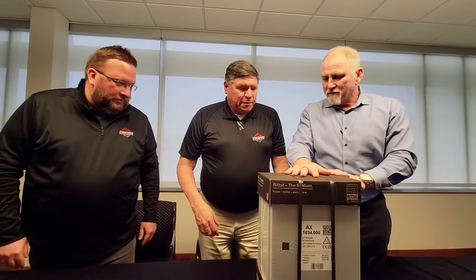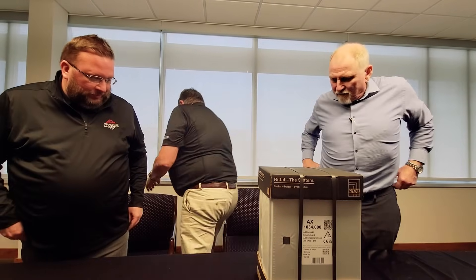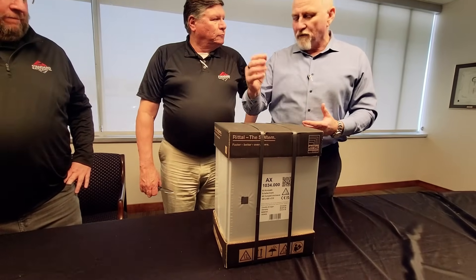Do we need a knife to cut this? We're going to need a knife to take it all apart, and I'm going to explain why it's packaged the way that it is. So this is our AX enclosure. I want to point out the way that it's packaged first. Traditionally, it would come in a box like you just tossed over there.